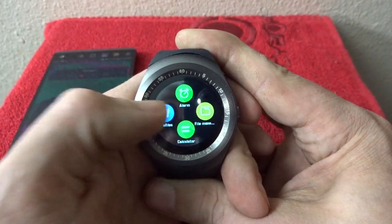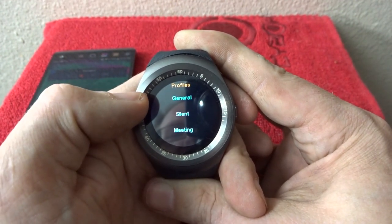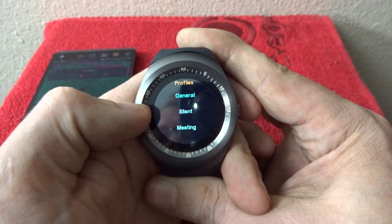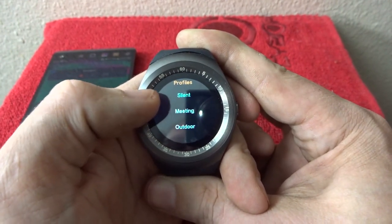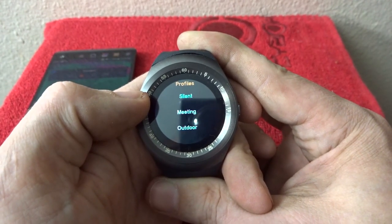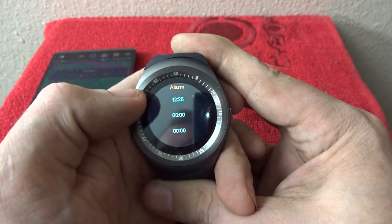On the next screen we've got profiles. If you're just out and about you can set it to general. If it's nighttime and you don't want to be disturbed, put it on silent. If you're in a meeting you've got all these different options as far as what kind of notification you'll receive — how loud it'll be, whether it just vibrates — you can set all your profiles in there.